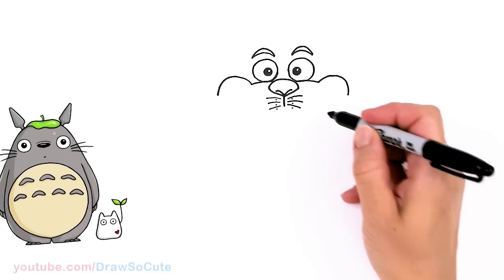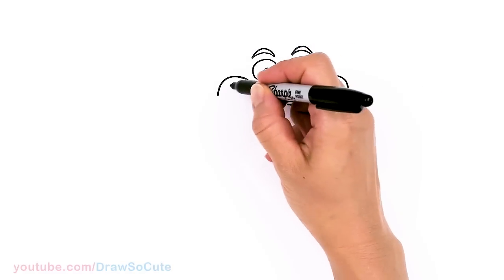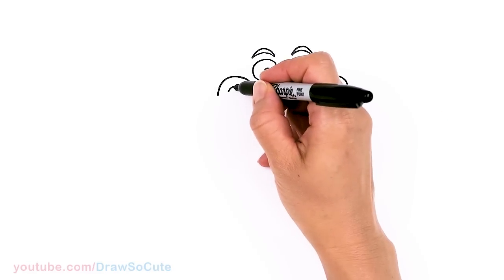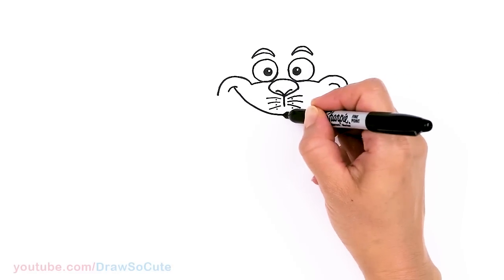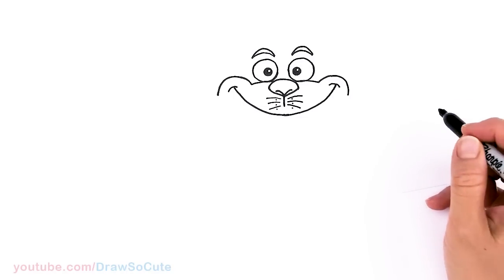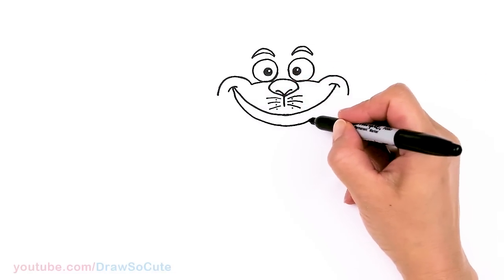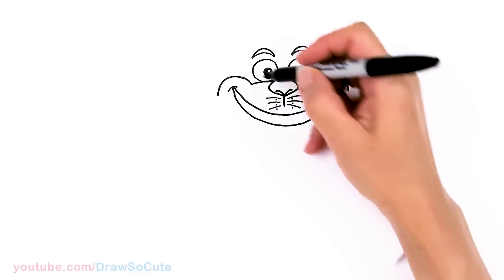We're going to stop there for now because we have to put in the mouth. By using this curve we know where to put the mouth. Right in here I'm just going to draw a curve, and same thing on both sides. Now I can go ahead and connect it with a big curve right underneath the whiskers, going all the way across — our signature Cheshire Cat smile. Go ahead and come right back and thicken it up.